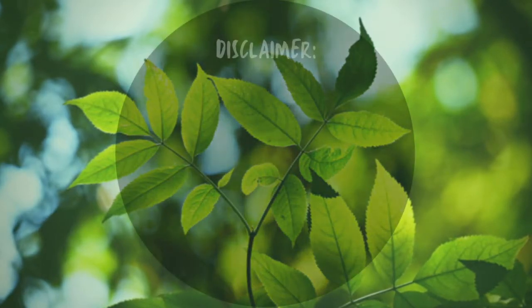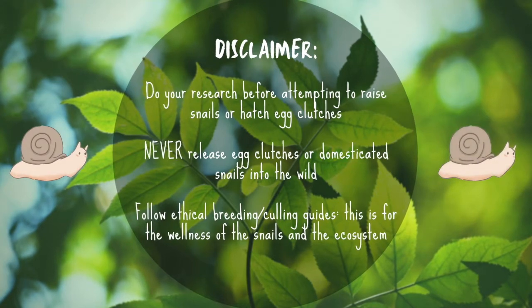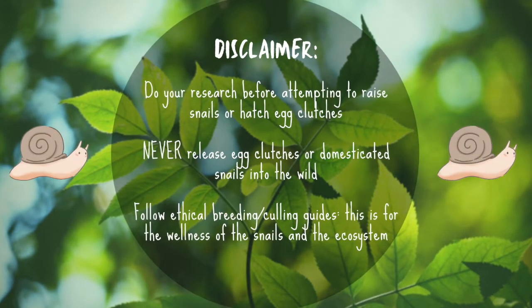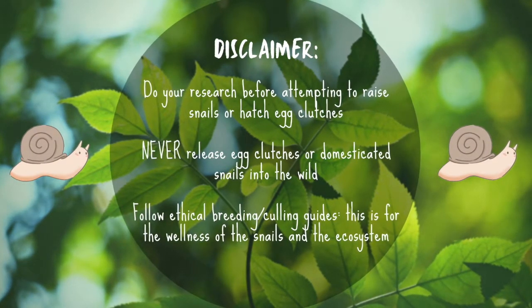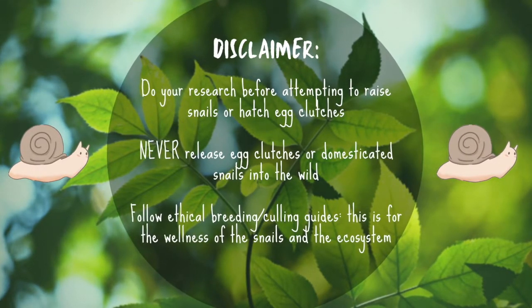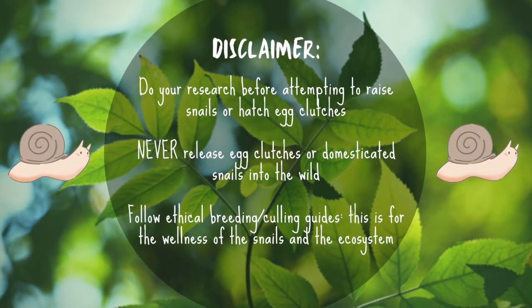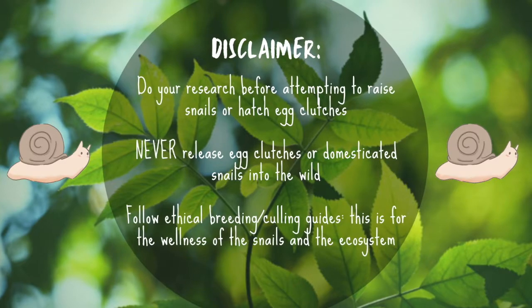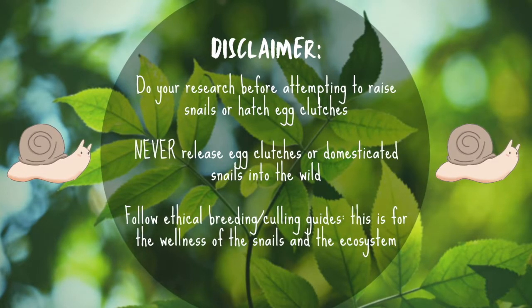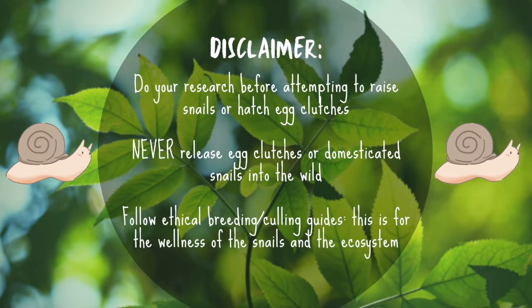Just a disclaimer at the beginning of the video: there are some serious ethics and learning involved around incubating, hatching, and breeding snails. Be sure to do your research and know what you're doing before you attempt any of this, both for the well-being of the snail species and for the local ecosystem. Snail eggs or domesticated snails should never be released back into the wild.